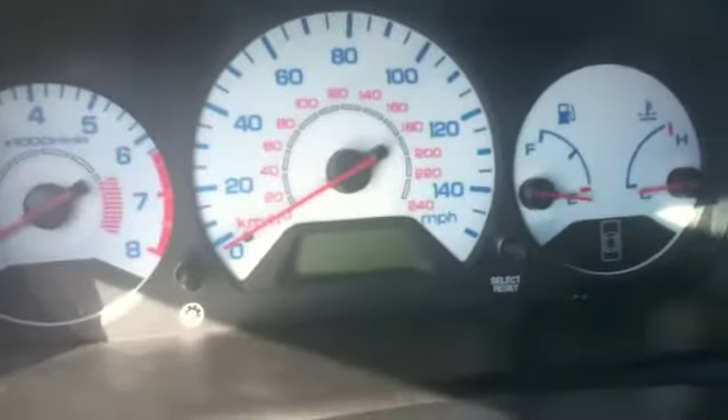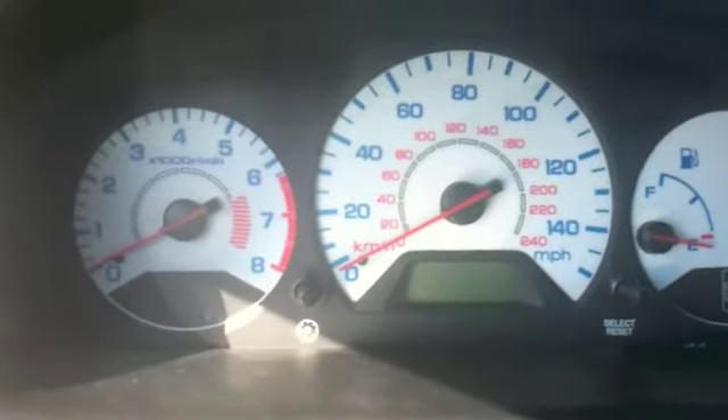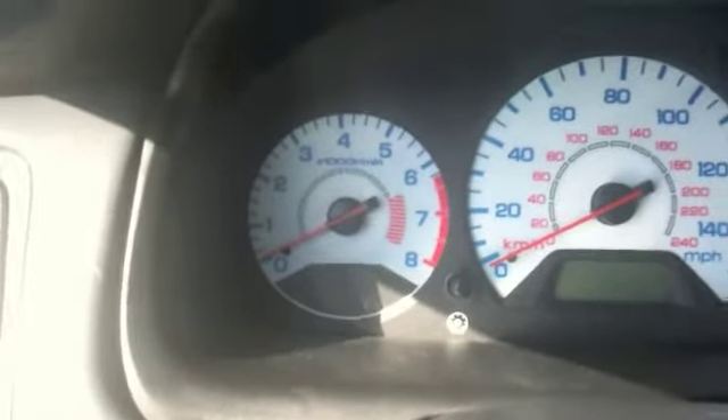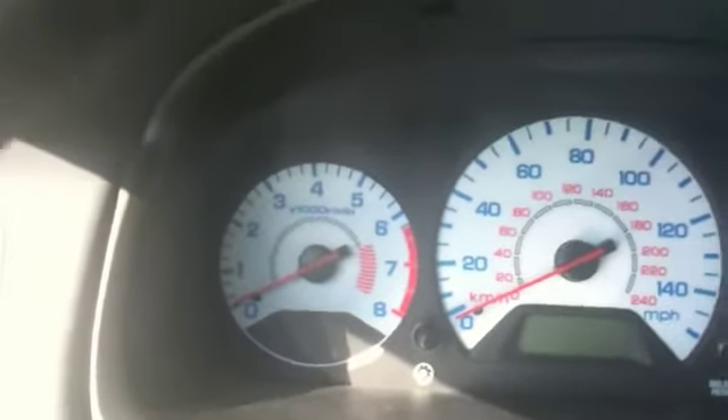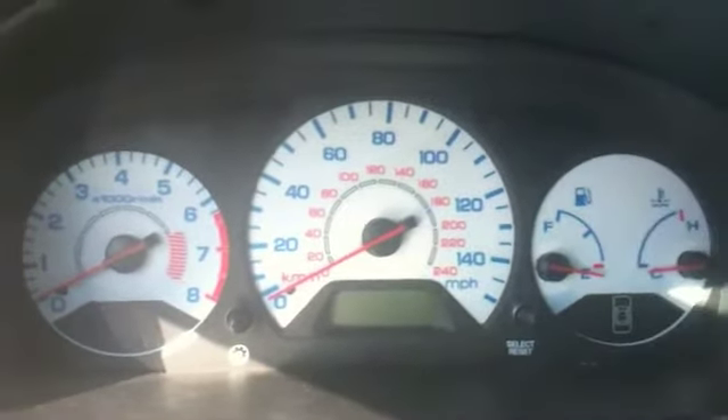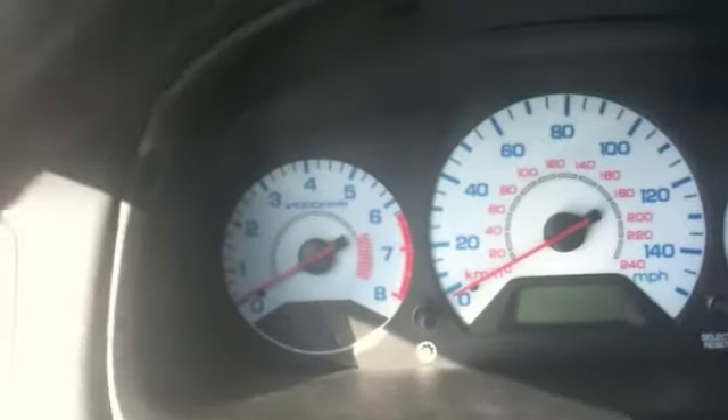First, you can see the glow gauges are installed — they look very nice. I did have a little bit of a problem with the tachometer sticking at certain places, but I disassembled it again and re-taped it down. You have to double-stick tape it, or else you'll have a lot of trouble with the needles sticking in certain spots.